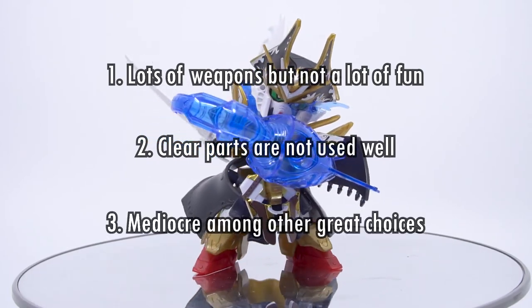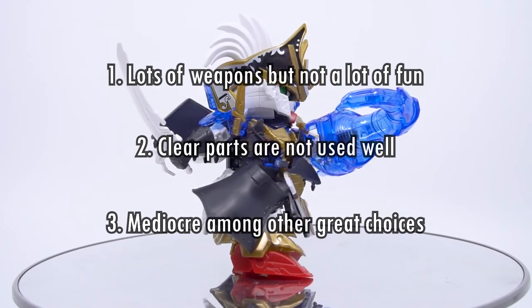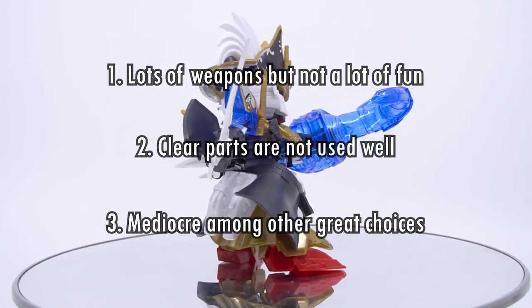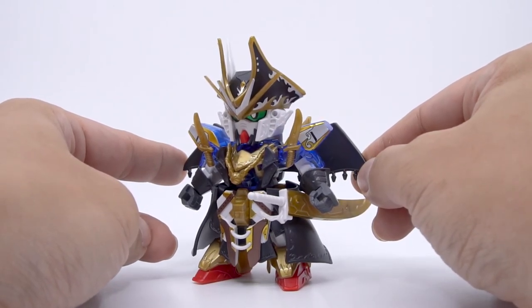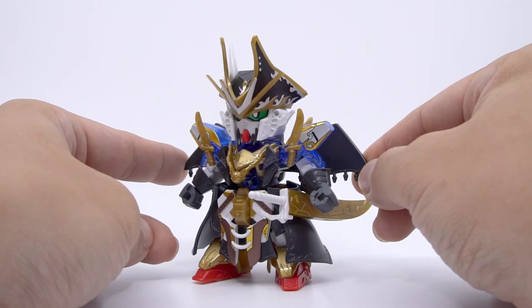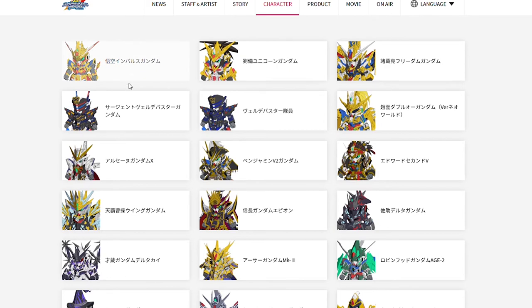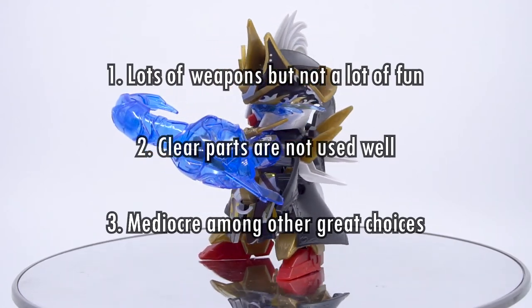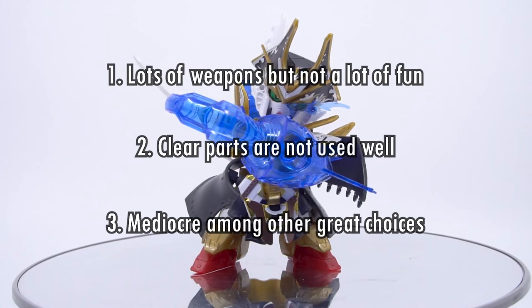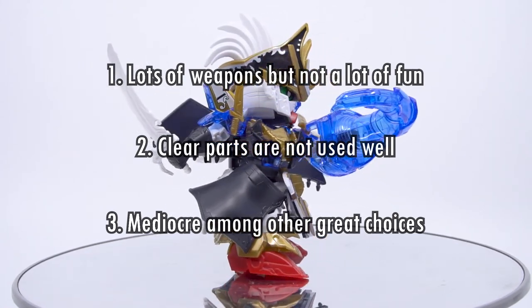Number 3: it's mediocre among many other great choices. Not every single model kit can be spectacular — we understand that. But if you only get one kit from the SD Gundam World Heroes line, it shouldn't be Benjamin here. It hurts me to say it because I love this design. Wukong, Sasuke, and even a more conservative Sergeant are all very well-balanced kits that give you a very complete character inside the box. Benjamin works better as a complement to the other better characters more so than being all on his own, which is a shame because if you're watching this, then probably you also wish this kit could be so much more.